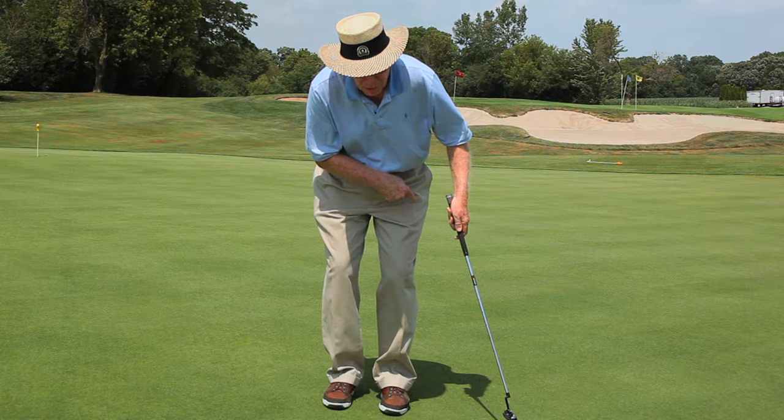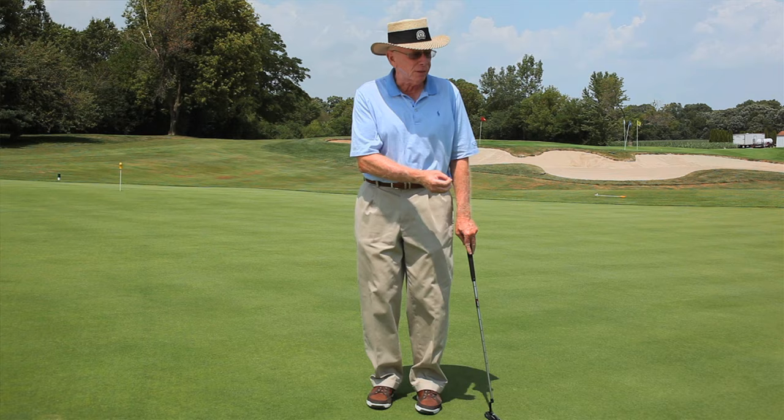So next time you're out on the green, go ahead and do some of these right arm drills and throw some balls at the hole. Get the feel for that putt. I'm Dr. Jim Sutte. I would love for you to improve your game by improving your short game. See if you can do that drill and let's see you out on the course at Cog Hill.